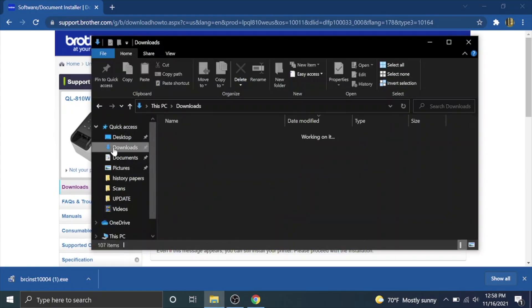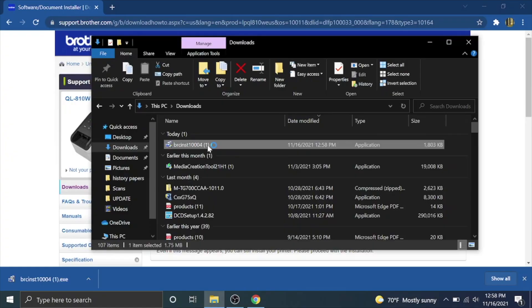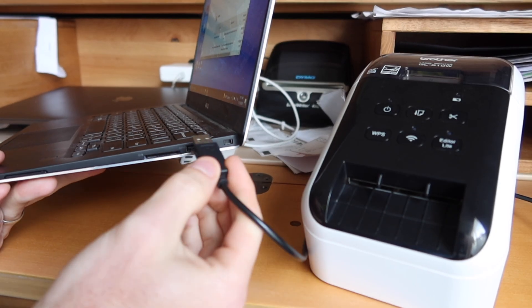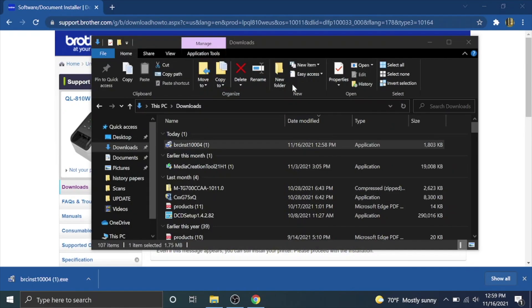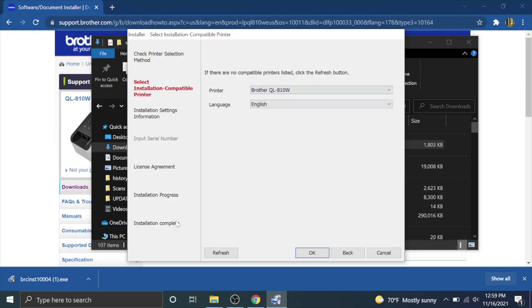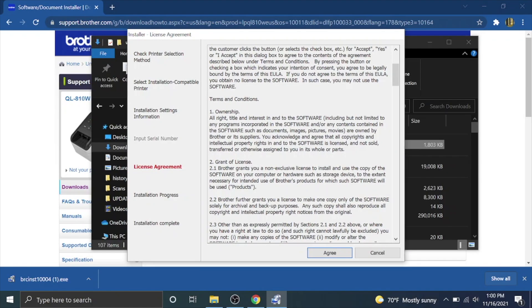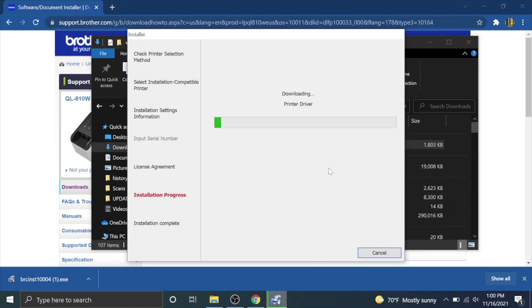Once downloaded, double-click the application to run the Brother software installer. Hit yes when prompted — you won't see this on the screen recording but just click through. Now plug the USB cable into the back of the printer and then into the computer, and click the 'Auto Select' button. It should recognize the printer; if not, hit refresh. Hit okay — it will install P-touch Editor, address book update, printer driver, printer setting tool, and other software. Agree to the license agreement and the installation will begin.